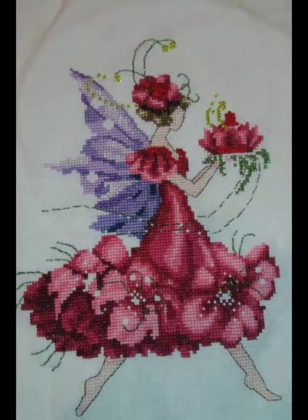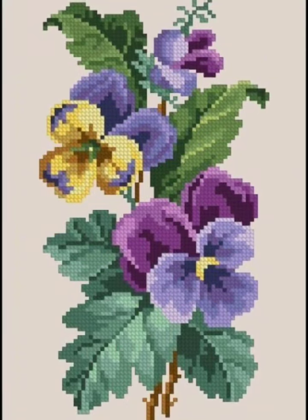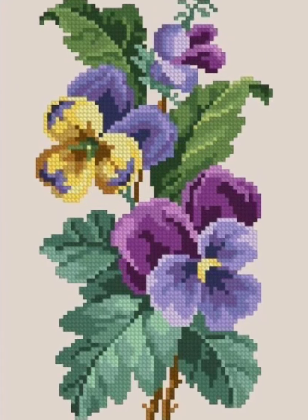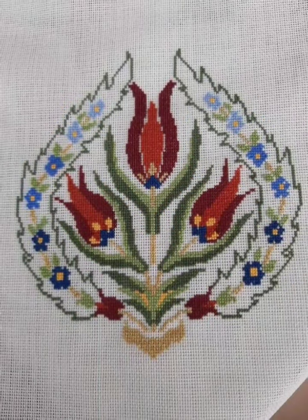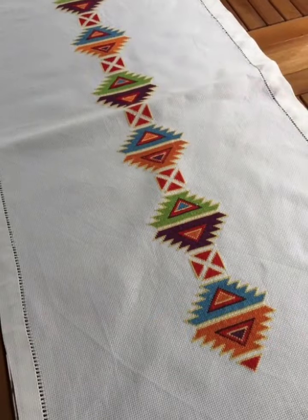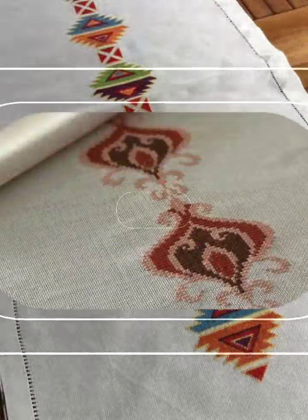Hi friends, welcome back to my YouTube channel Vintage Antiquities with a new video and new idea. Today's video is about cross stitch hand embroidery designs with amazing colors, different patterns, and color combination designing. You can choose from this video.